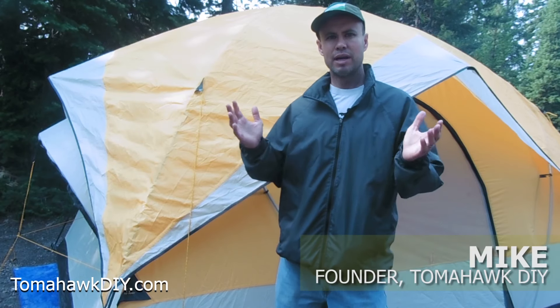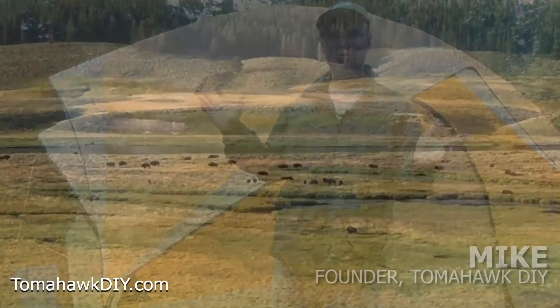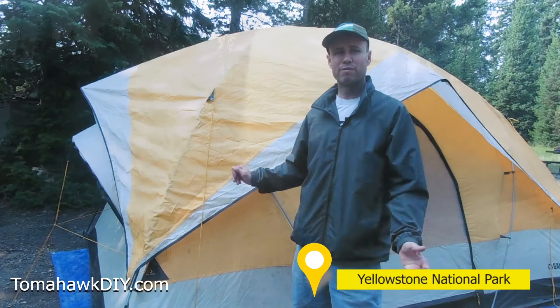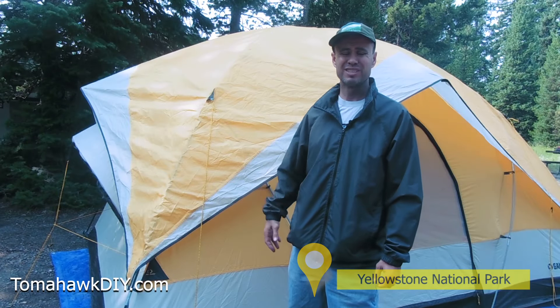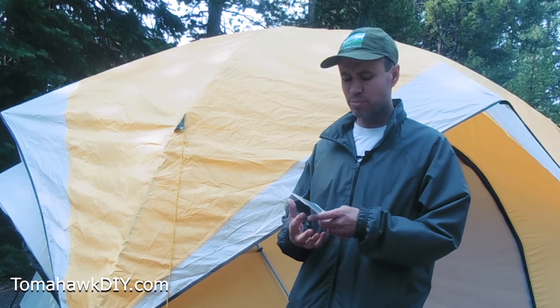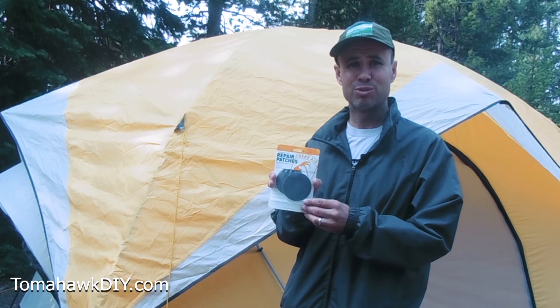Welcome to Tomahawk DIY everyone, I'm Mike. Here we are out in the woods enjoying geysers and wildlife, and nothing can be more frustrating than starting to get some holes in your tent. I had a great big windstorm that put some holes in the tent, and I want to show you a product that I'm going to use to fix the holes.